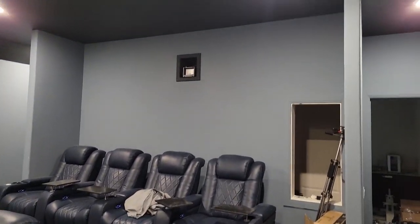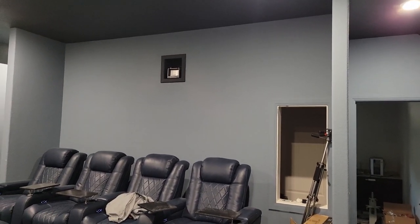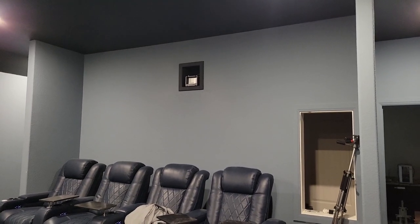I haven't really done anything with the projector yet — it's still sitting up there. The anamorphic lens from Prismasonic is also sitting there.